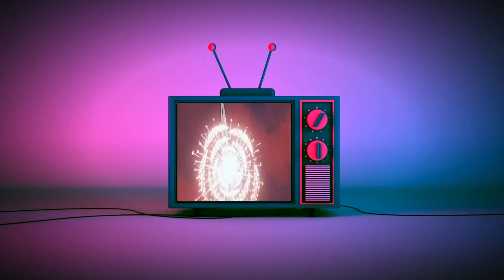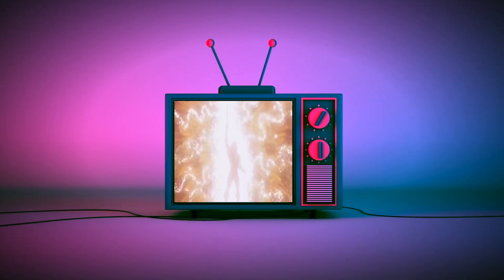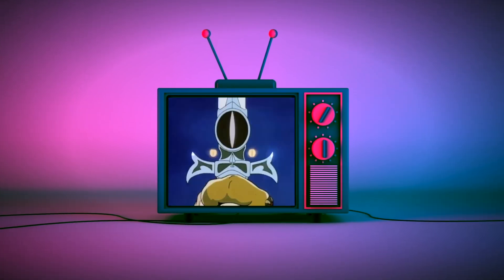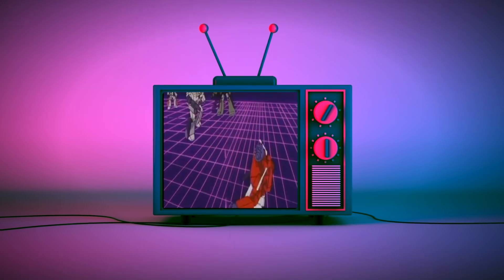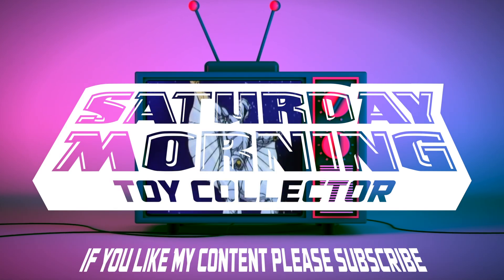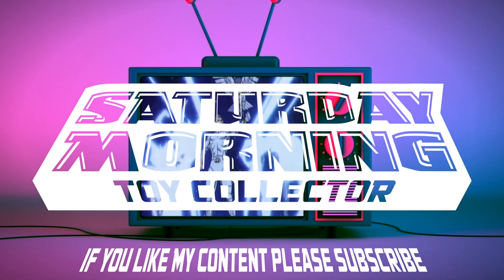If Saturday morning cartoons fueled your imagination as a kid and empowers your action figure collecting now as an adult, then you're in the right place. Thanks for stopping by and welcome to Saturday Morning Toy Collector. If you like my content, please consider subscribing.